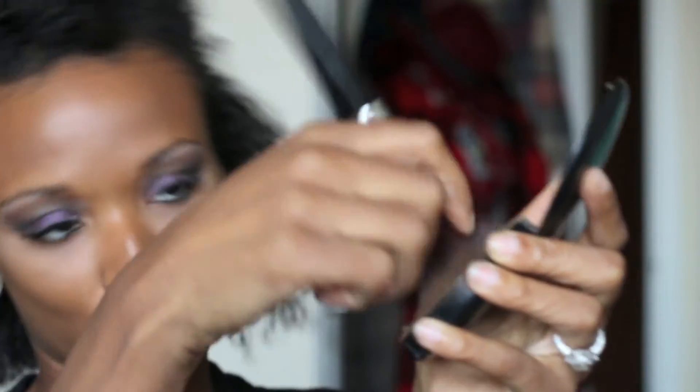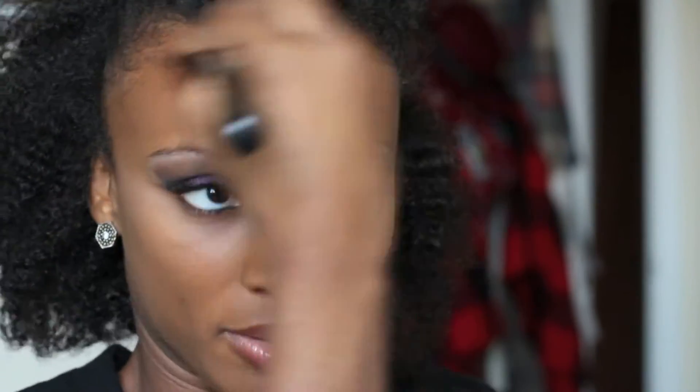I just swirl the MAC Studio Fix brush lightly over my whole face. Don't push too hard — depending on your skin type, do what works for you, but I'm literally just brushing the brush lightly along my face. Then I'm going to line my lips.